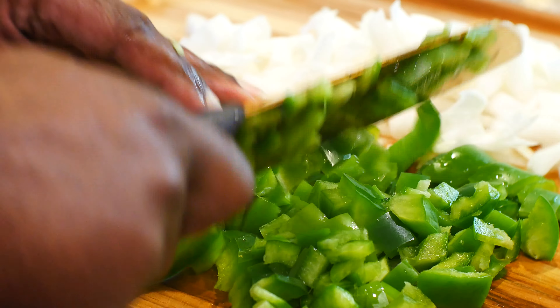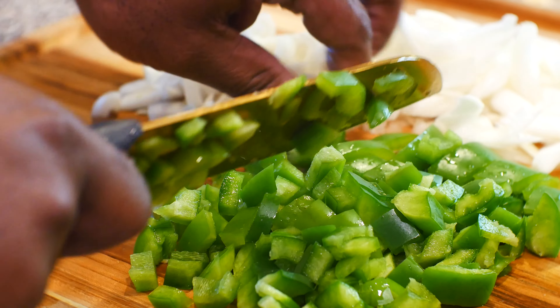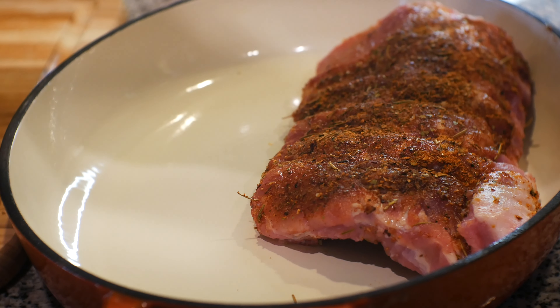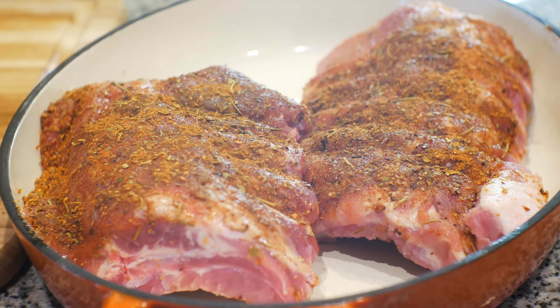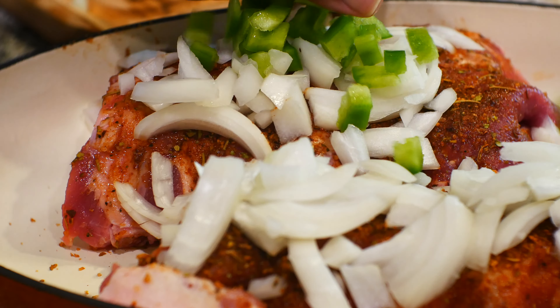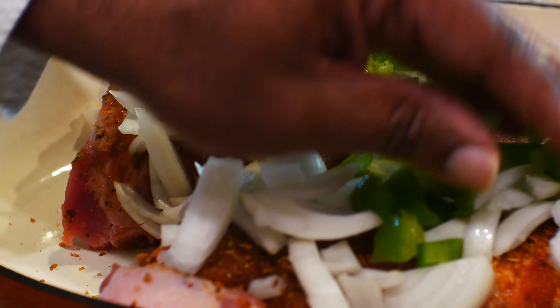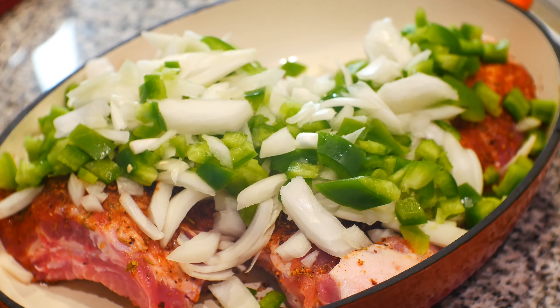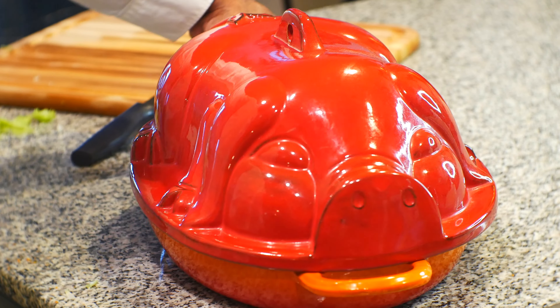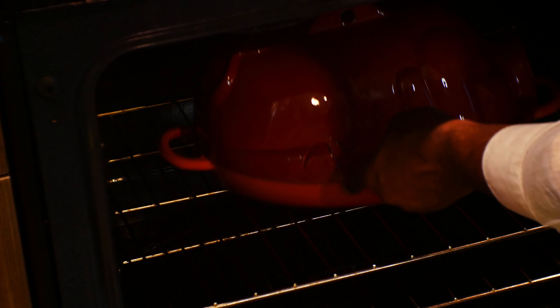Don't forget to preheat your oven to 380 degrees. Place your meat in the oven-safe cooking dish and then we're gonna cover the meat with the onions and the bell peppers. Now we're gonna cover our dish with a lid or foil. We're gonna place it in the oven for one hour anywhere from 375 to 380 degrees.